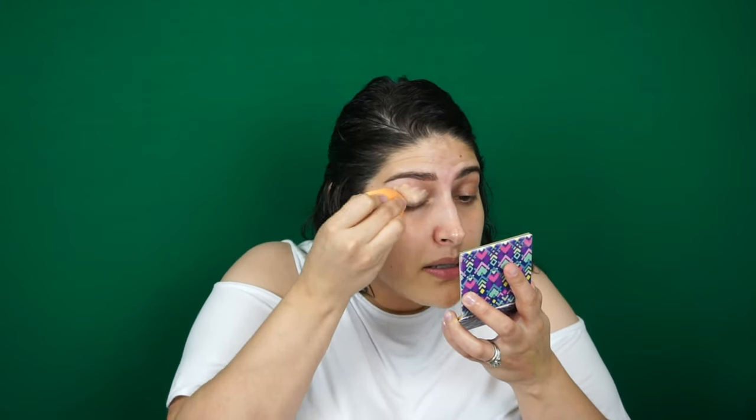The only thing I'm going to use that's not drugstore is my concealer for my eyelid, just to prep it. This is a little bit thicker consistency and I really want it to show up well. I'm going to dab it on my eyelid and burst that with my sponge, just to cancel any discoloration. This gives you a clean, clear canvas.